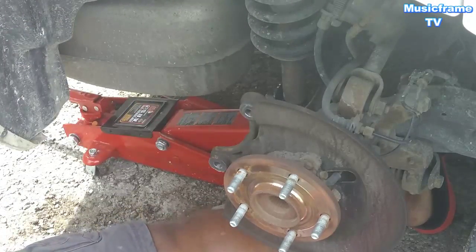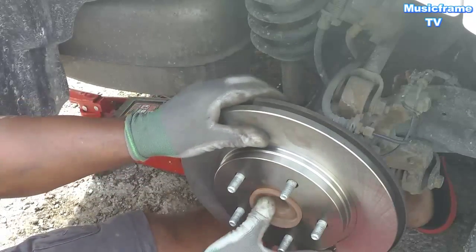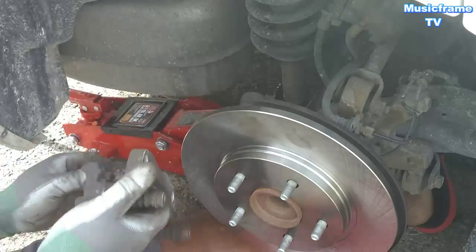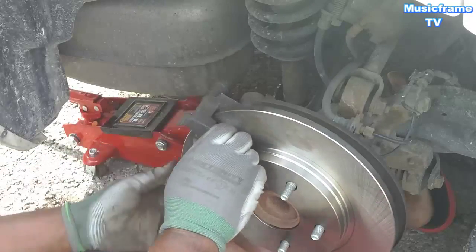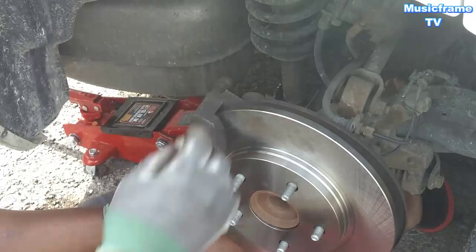Now comes the rotor. Put it on the rotor — that's easy for the rotor. Put this back on, goes on like this. And let's get the bolts. There we go.